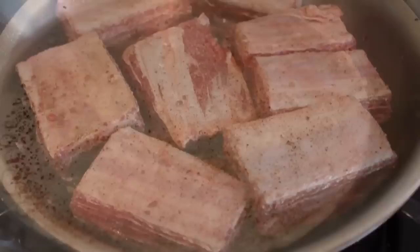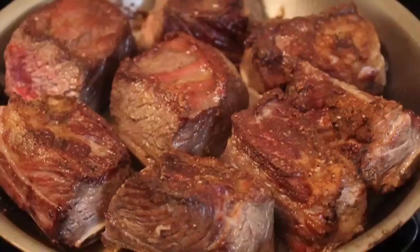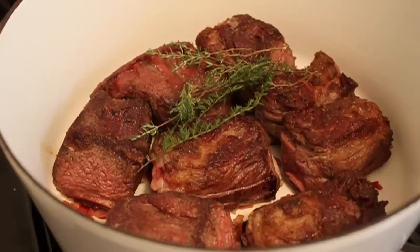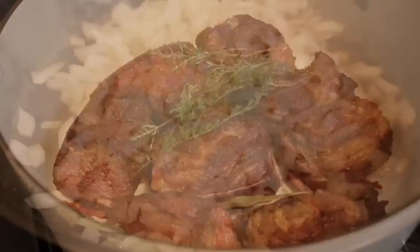Turn it to high and brown your beef short ribs very well — I'm talking brown, crusty, caramelized beef. Throw that on top of the bacon. We're going to add some sprigs of fresh thyme and one bay leaf. Leave the pan with the fat and turn the heat down to medium.